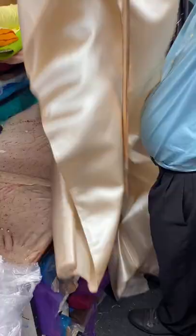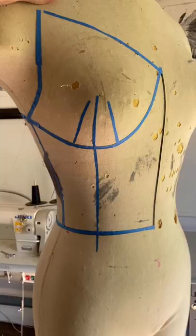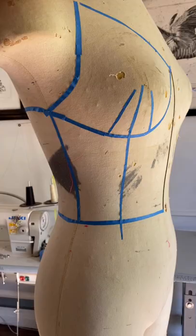I found this absolutely stunning champagne satin in the Los Angeles Fabric District and knew it was going to be the perfect fit for the top half of this massive gown. I began the process by making my pattern using some style lines that I drew on my mannequin, and then it was time to start cutting out the fabric.